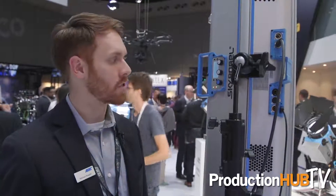Hi, my name is Mike Wagner. I'm the Senior Product Manager for Arri Lighting and we're here at IBC 2016. We've got a couple of new products and they all kind of revolve around the SkyPanel line of LED soft lights.